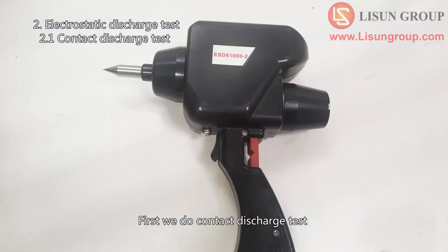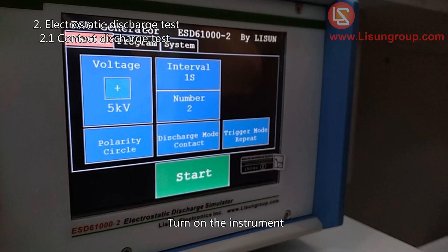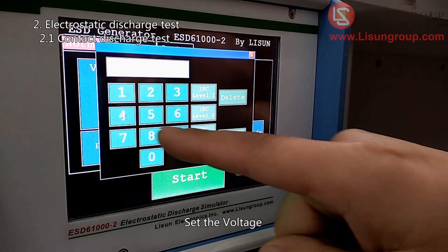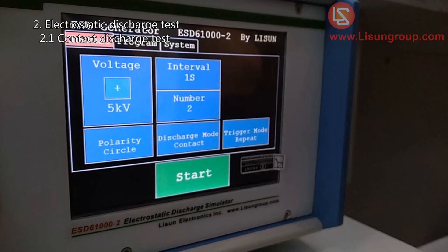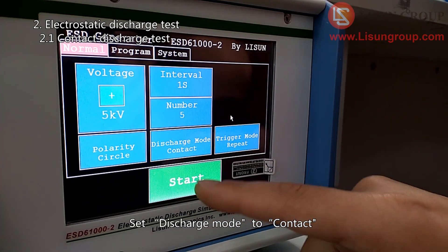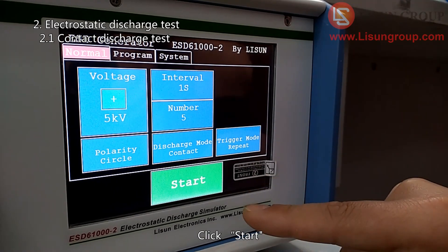First, we do the contact discharge test. Install the conical contact discharge electrode and turn on the instrument. Set the polarity and set the voltage. Set here if you want to change the polarities automatically during the test. Set the interval, set the test times, and set the discharge mode to contact. There are three trigger modes: Repeat, Single, and 20 pps. Click start.